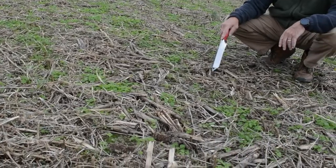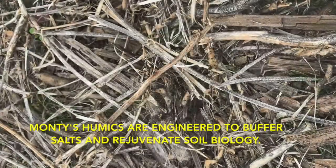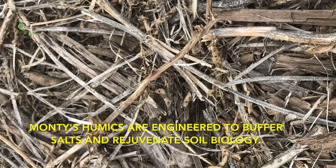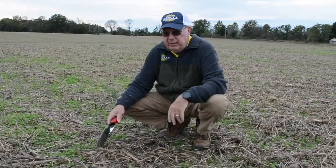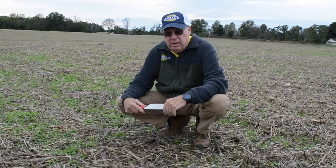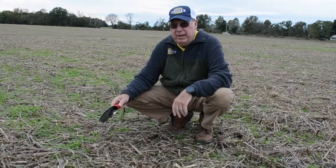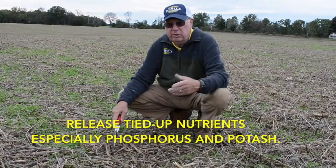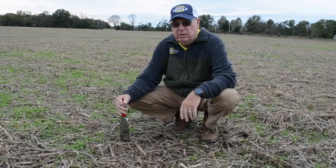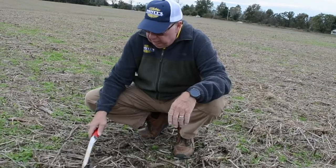When you use an activated humic like Monty's, you're giving your microbial population in the soil something that truly rejuvenates it — brings it back to life and promotes growth. All you want to happen in your soils every year is more and more microbial activity to release nutrients from fertilizer and to release tied-up and bound-up nutrients such as phosphorus and potash. It's a win-win-win situation using Liquid Carbon and Humetil in the fall of the year.